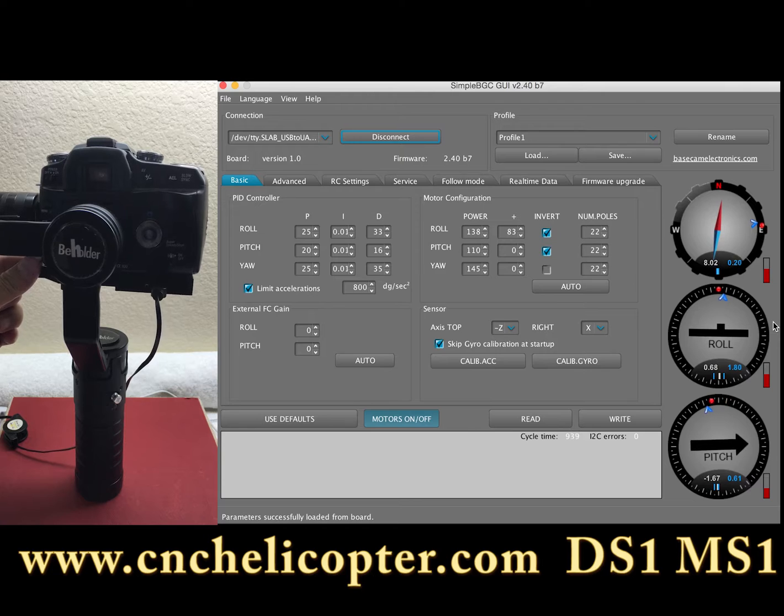Now we adjust to make sure the gimbal is powered off and also in balance status.